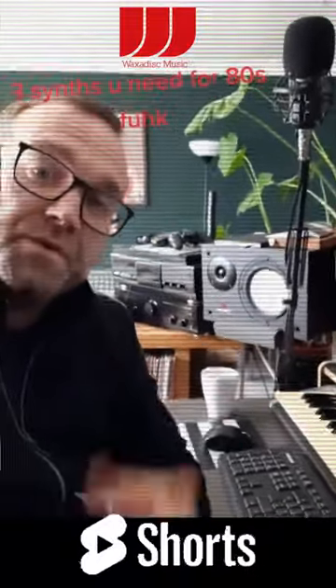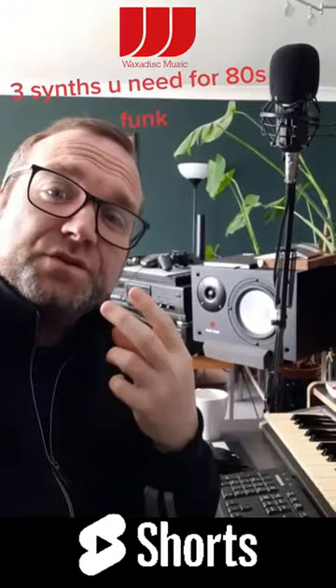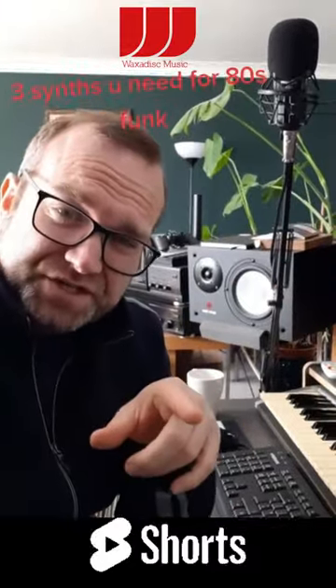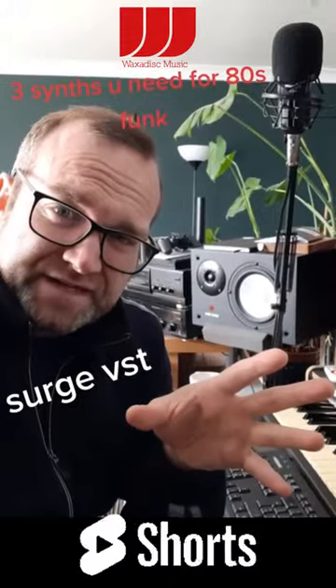Three VSTs you need for 80s funk. So you want to make kind of 80s inspired funk, kind of new disco stuff? Then look no further than three vital free VST plugins you need to make this kind of thing. First off is the Surge, and there's a preset in there called the Queergy and the Fuji lead, which are vital for that kind of lead line thing.